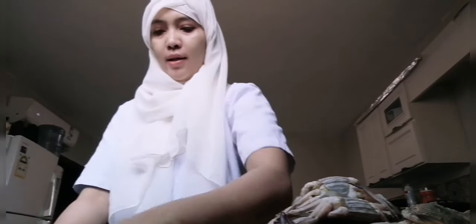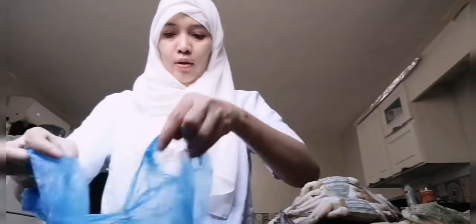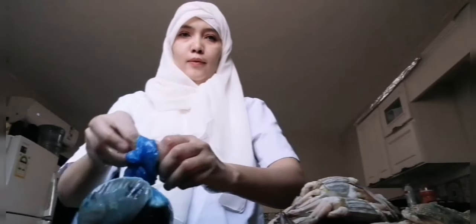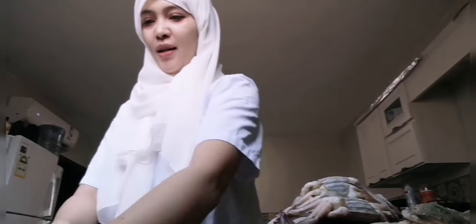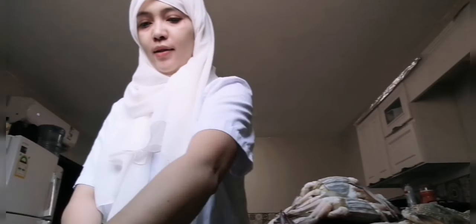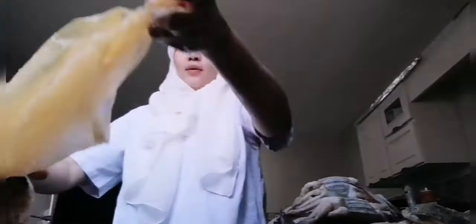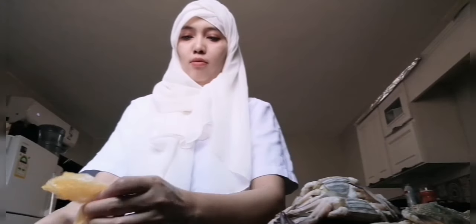We'll place them in plastic bags with water so they won't spoil. Three slices per bag — every time we cook, that's three slices. Only three slices since I'm the only one eating the fish.